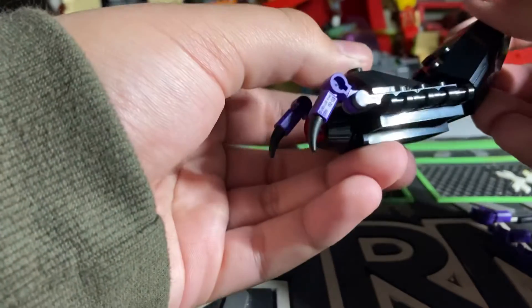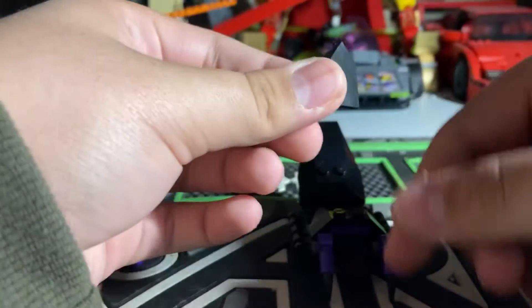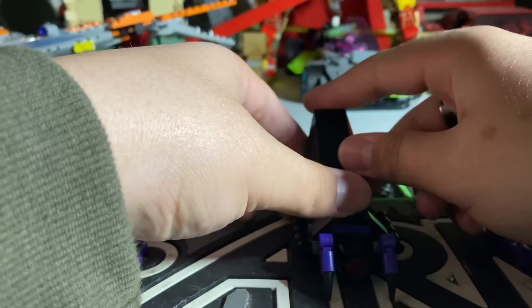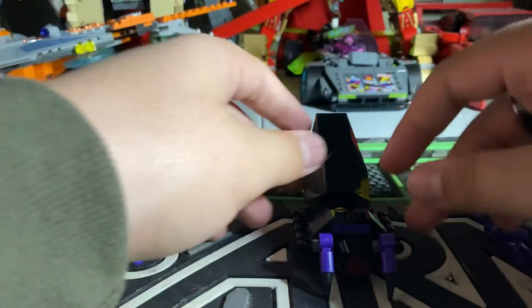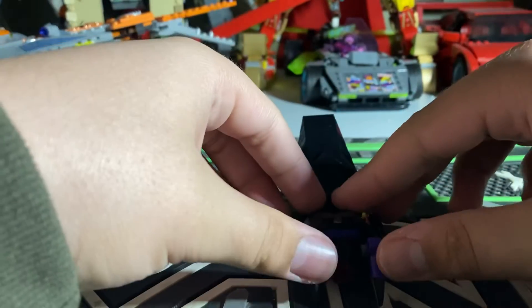And then you can raise it how much you want — I usually put it there. And if you want to, you can take this shield piece that's from Nexo Knights and put it right there. If you want to, you can get a red one, make it look like Black Widow, and change all the purple pieces into black so then it looks like it's all black.